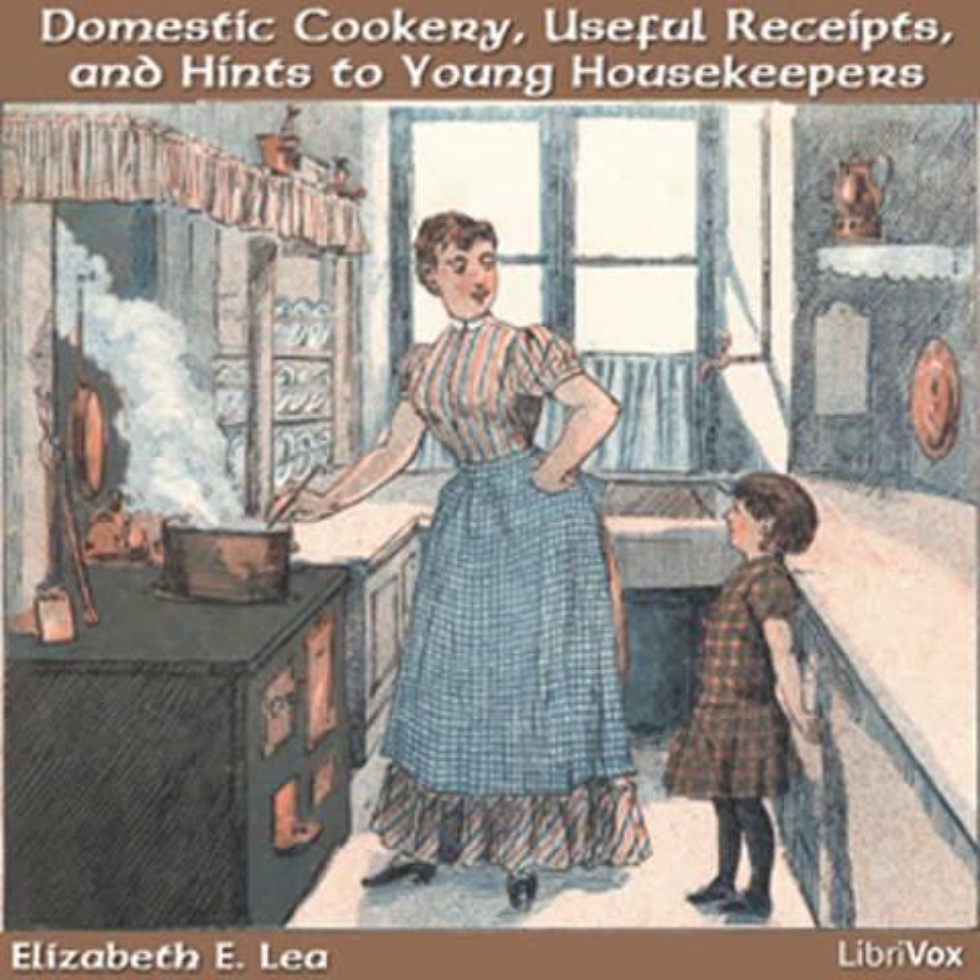If you have taken a boy or girl to bring up as a domestic, endeavor to teach them, at least, to spell and read. They are sometimes very fond of their books, and if you once get them to reading, it will become to them a favorite evening amusement. I have known them to take up their books on every occasion of leisure.